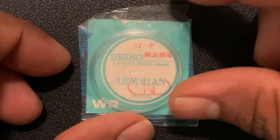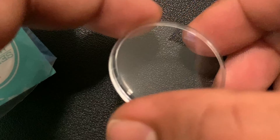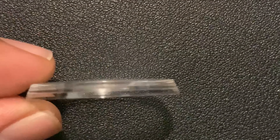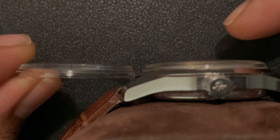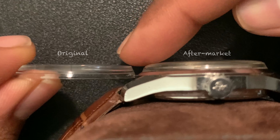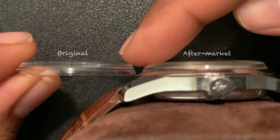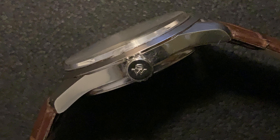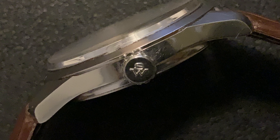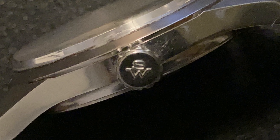Firstly, is the case. All the angles on the case must be sharp and not smoothened out. If they are ground off, that means it's because of overpolishing, and as I mentioned before, that's a big no-no. Most of the value of this watch comes from the design and all the Taro Tanaka story I mentioned earlier. So losing the edges would just be a big no — it might look shinier after the polish, but that's not what you want.